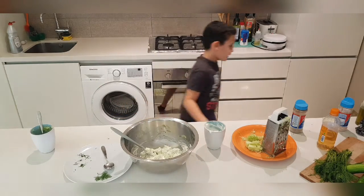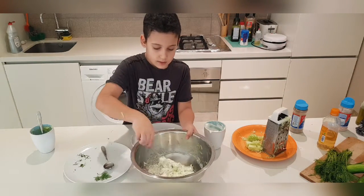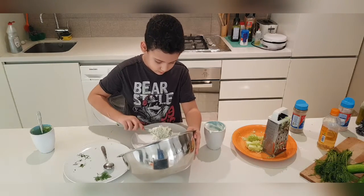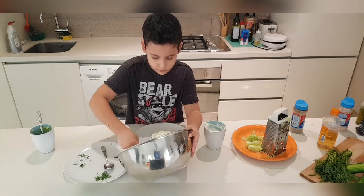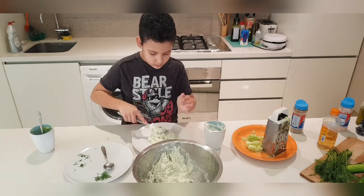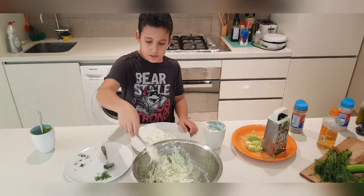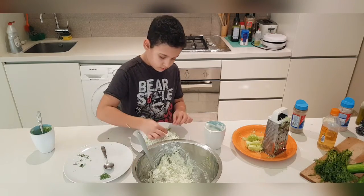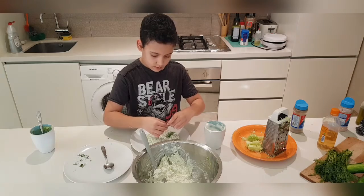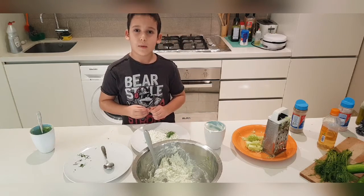Okay, so it's mixed very well. I'm just going to make a nice circular shape right here for presentation. So yeah, this was the recipe for how to make Greek tzatziki sauce. I hope you enjoyed it and see you in my next video, bye!